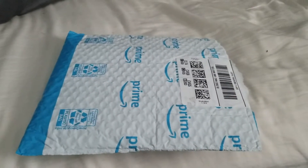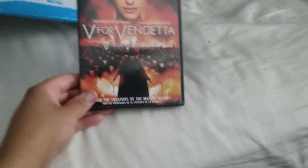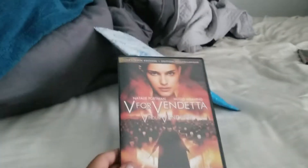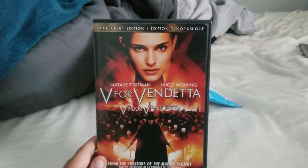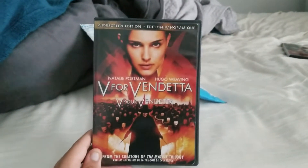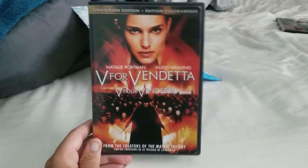We have another unboxing, so I say we check this one out. This is V for Vendetta starring Natalie Portman — she plays Jane Foster in Thor and Princess Leia in Star Wars. You also have Hugo Weaving, who plays V for Vendetta in this movie. He also played Megatron and the Red Skull.